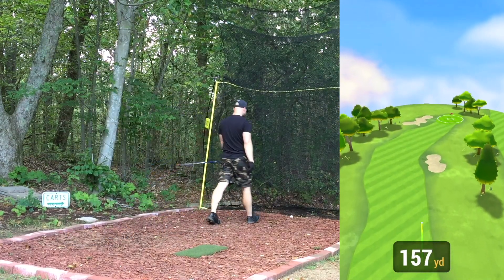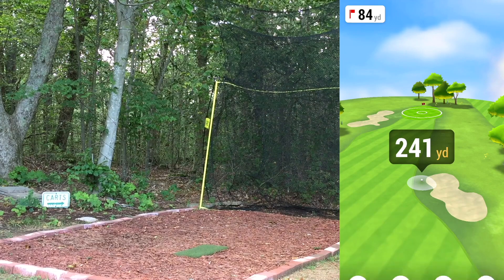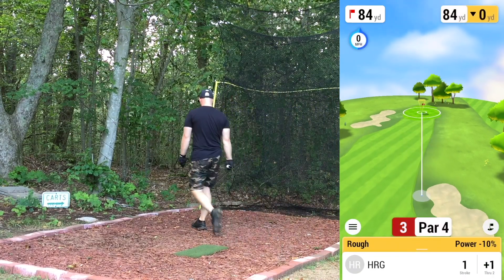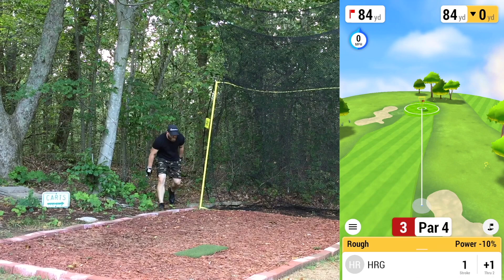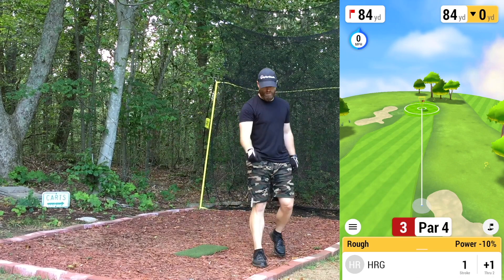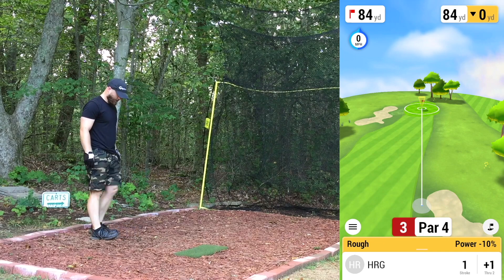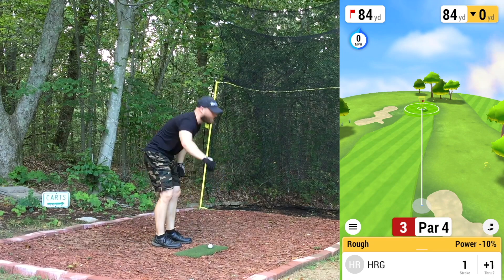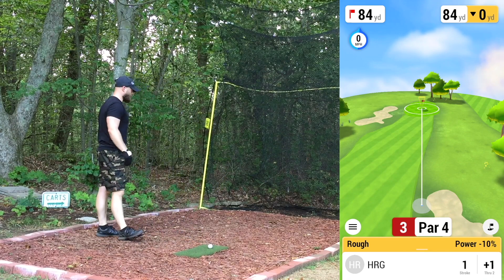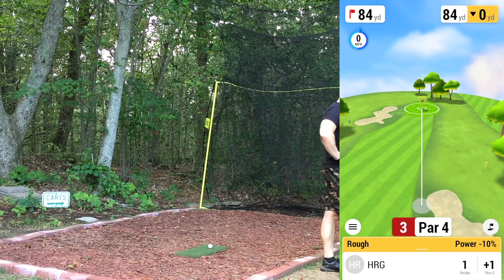That was worse than the first one — also went right. The R10 might be a little buggy on that driver. That definitely started left, felt low and off the heel. Most of the time those just stay left, but somehow that one made it to the right side of the fairway. Either a misread or I'm putting a bunch of right-side spin on the ball, which I don't love.